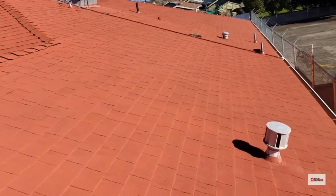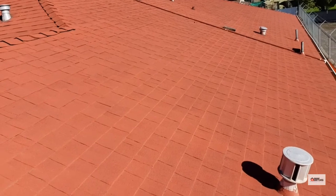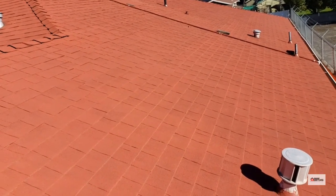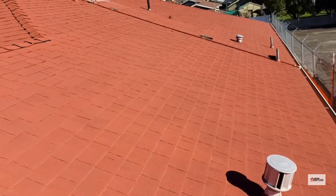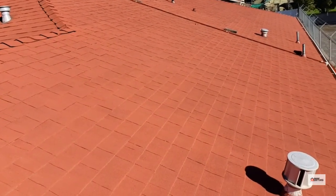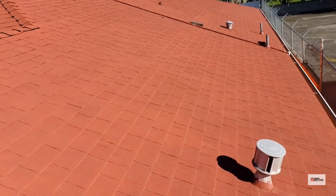This is a quick video on an asphalt composition roof that has actually been painted — something we do run into from time to time. It's usually done in an effort to not only make the roof aesthetically look better, but often to cover up aging or material that is past its useful life.